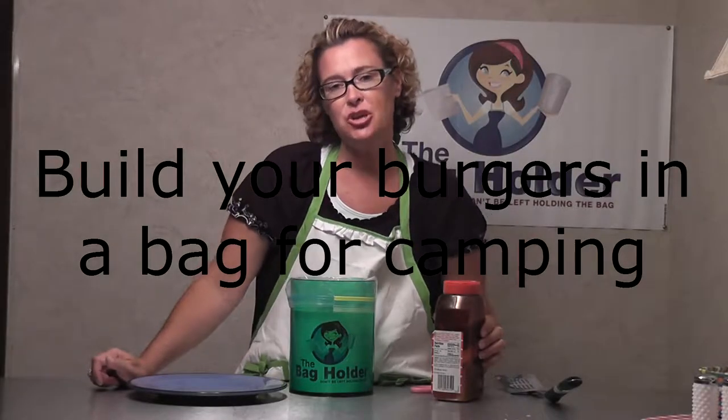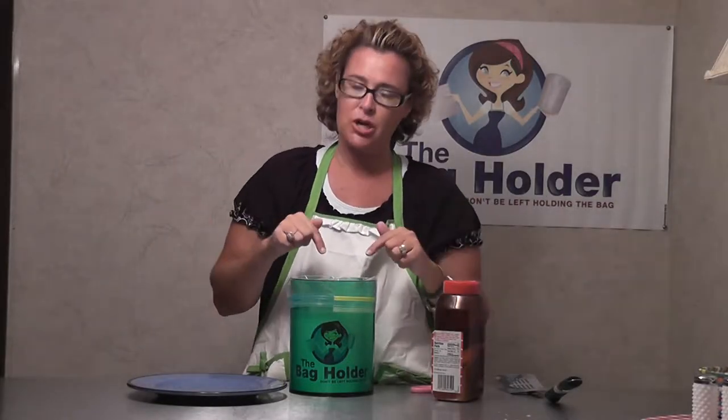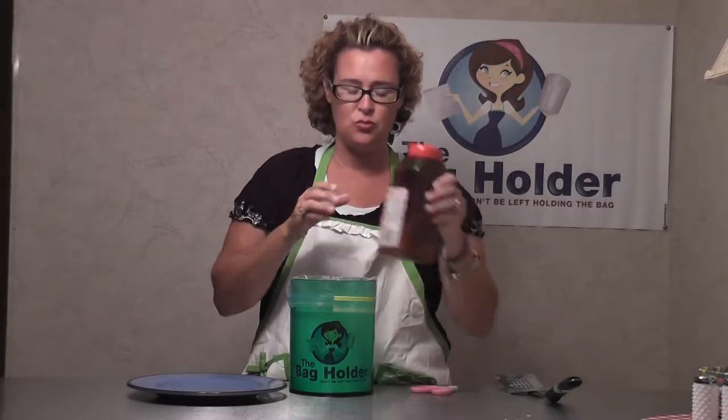Hey guys, it's Kara with the bag holder, and I'm going to show you very quickly how to get burgers from a bag to a pan without ever having touched raw meat.